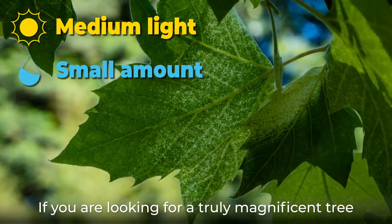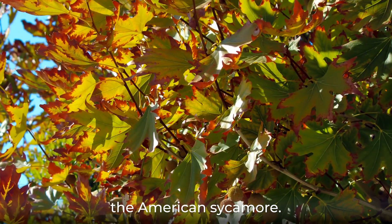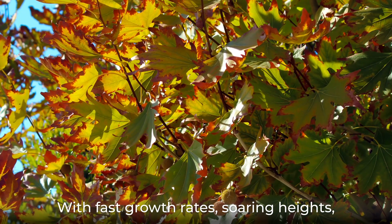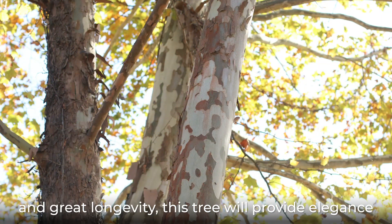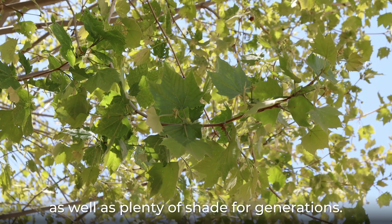If you're looking for a truly magnificent tree for your yard, then look no further than the American sycamore. With fast growth rates, soaring heights, and great longevity, this tree will provide elegance as well as plenty of shade for generations.